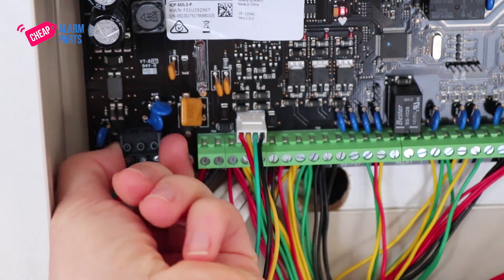Once it's done, power down the board again by disconnecting the main power. Remove the DLA and power up the board again, remembering to reconnect the mains and battery.